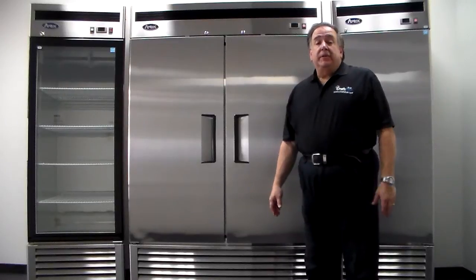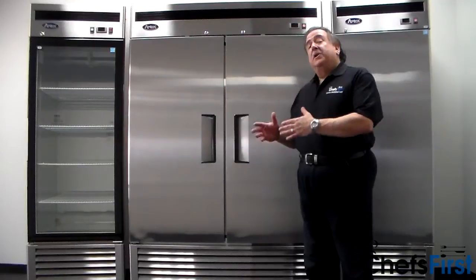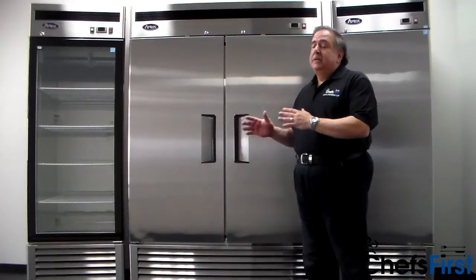Hi, I'm Russ, Product Specialist for Chefs First. Thanks for watching our short video today. I want to talk to you about Upright Refrigerators and Freezers. This is our line, Chefs First Upright Refrigerators.